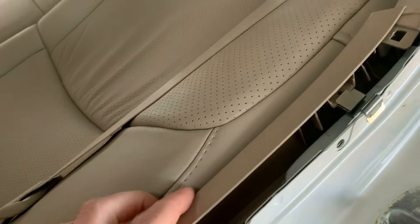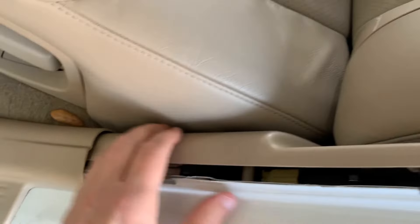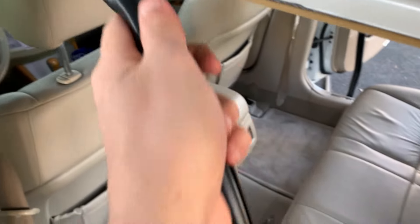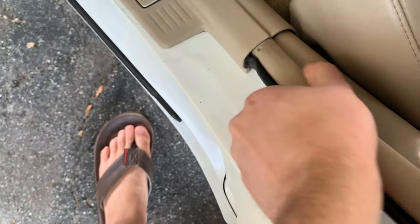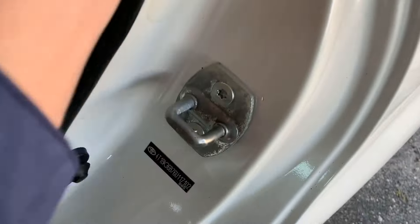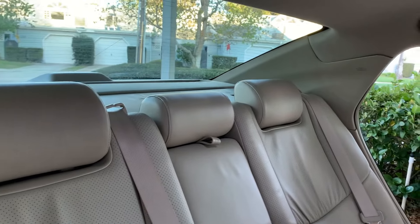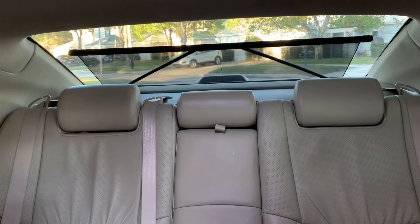Clip the lower panel back in place and repeat on the other side. Reinstall your door seal and repeat on the other side. Reinstall your headrests and put your seatbelts back in their guides. Give it a final test. Thanks for watching.